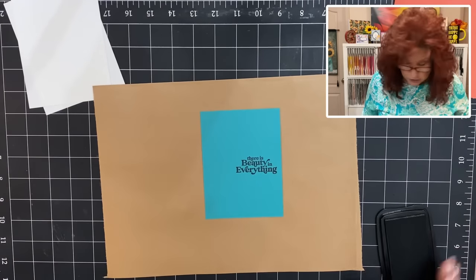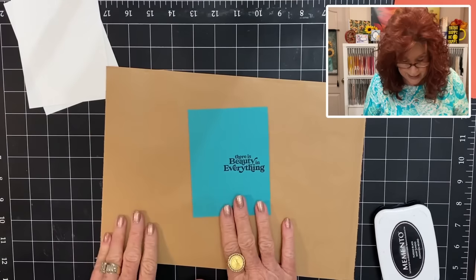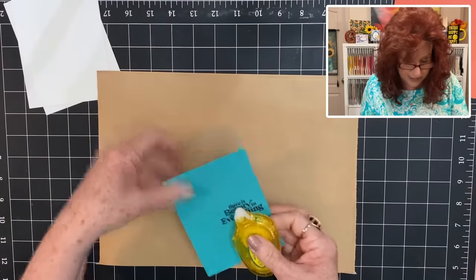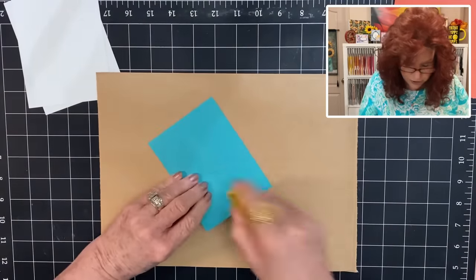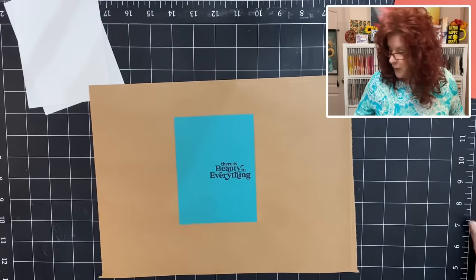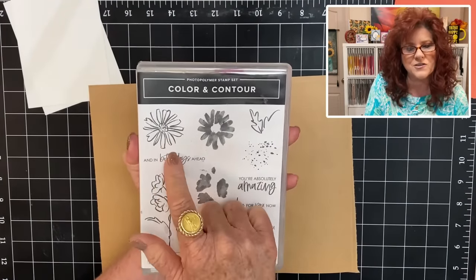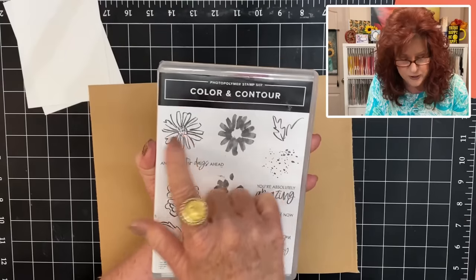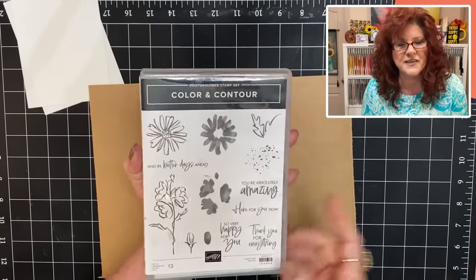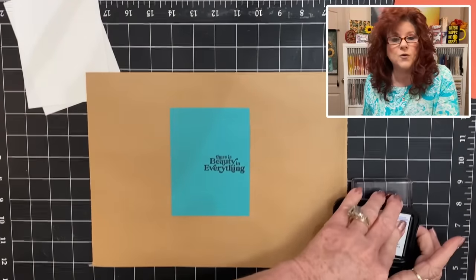Now I'm going to use some repositional tape and just put it down on this paper. Make sure you have some paper laid down because you don't want your bleach to get on your table. Now I'm going to bring in some stamps — this flower right here has a perfect outline and it allows me to put the bleach inside this area and lift that color. So let's go ahead and get my flower stamped.